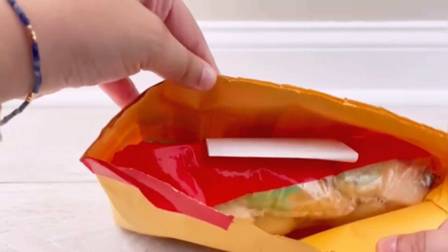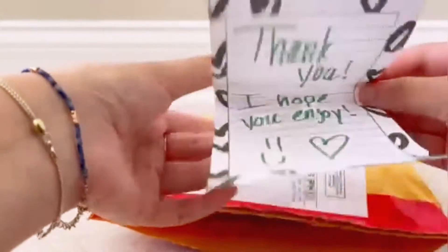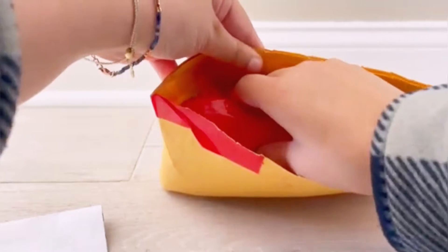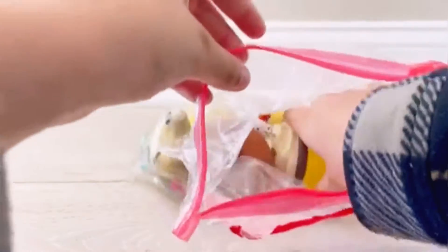Here is everything inside. First there is a note that says 'Thank you, I hope you enjoyed!' — super sweet. I'll pull everything out — she packaged everything up super nicely. So as you can see, this is a bundle of Smooshy Mushy Besties as well as other squishies, but I bought the bundle just for the Besties.